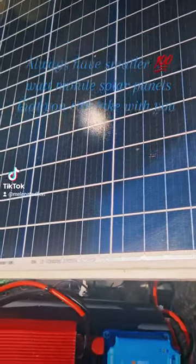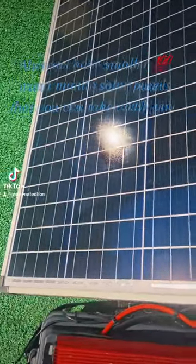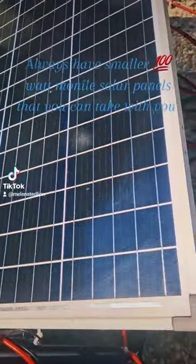They're lightweight — you can easily put them in your car. I can easily stick this panel, and a few of these, in my Tesla with no problem in the trunk.